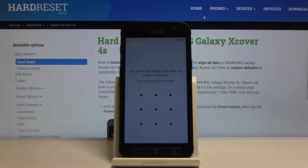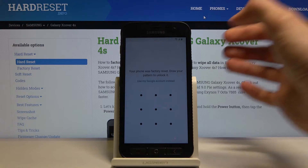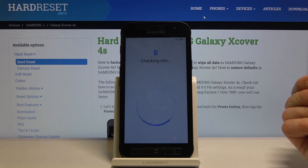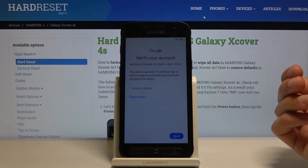In front of me is a Samsung Galaxy X-Cover 4S, and today I'll show you how to bypass the Google verification screen. The device is already locked, and I can either unlock it with a pattern or the normal account.